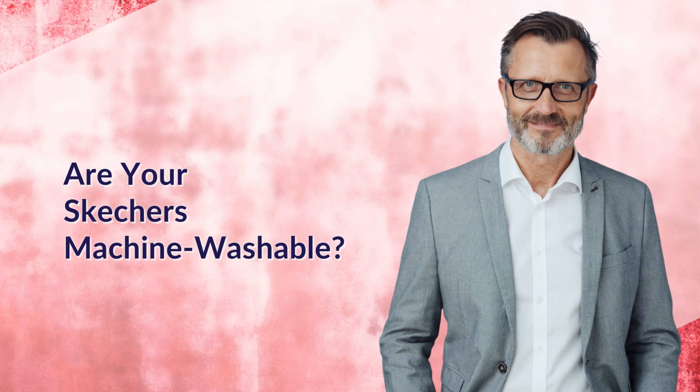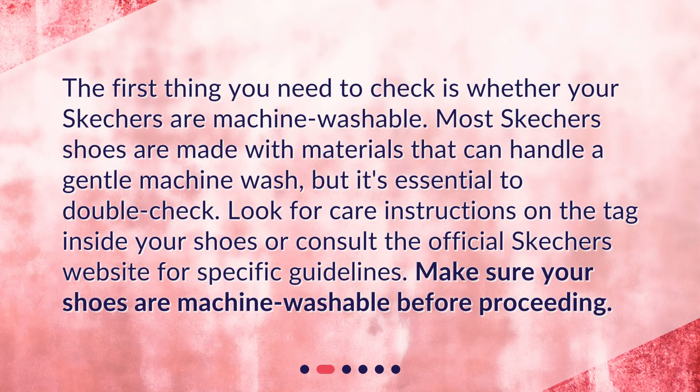Are your Skechers machine washable? The first thing you need to check is whether your Skechers are machine washable. Most Skechers shoes are made with materials that can handle a gentle machine wash, but it's essential to double check. Look for care instructions on the tag inside your shoes or consult the official Skechers website for specific guidelines. Make sure your shoes are machine washable before proceeding.